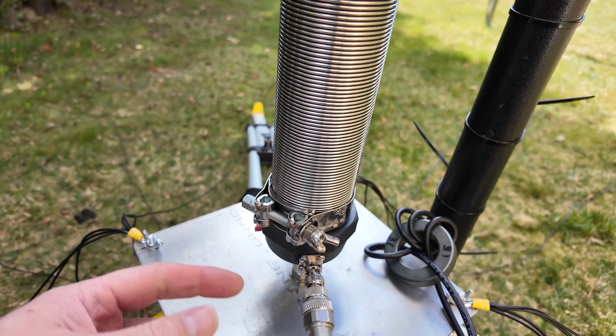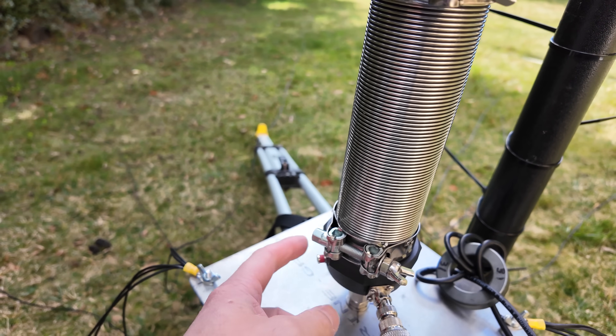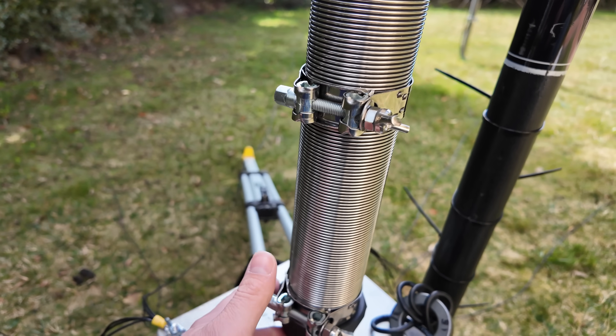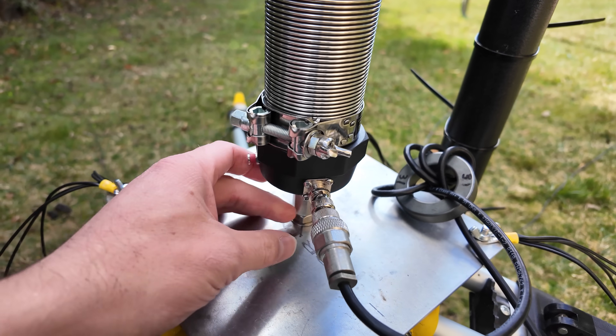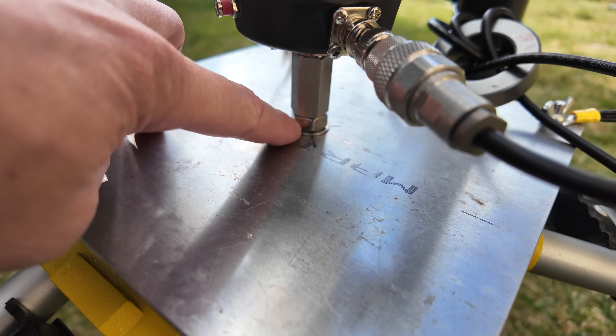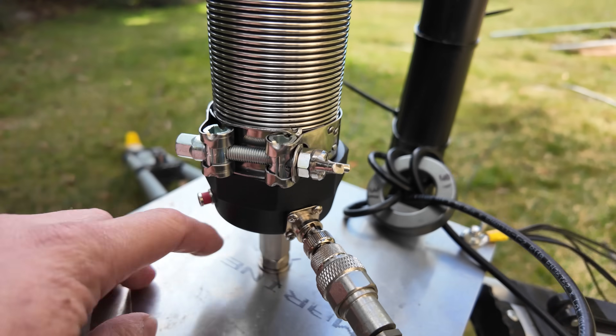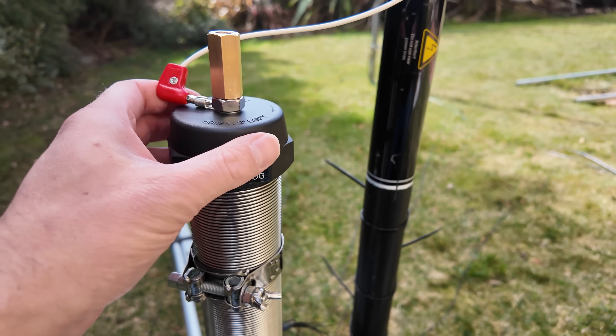If you want to just run this coil standalone you can — you just run a jumper between each side of your coil. What I've got here is it sitting on top of this plate at the bottom, which is insulated and not connected to anything — it's just for support, and the coil just sits there.